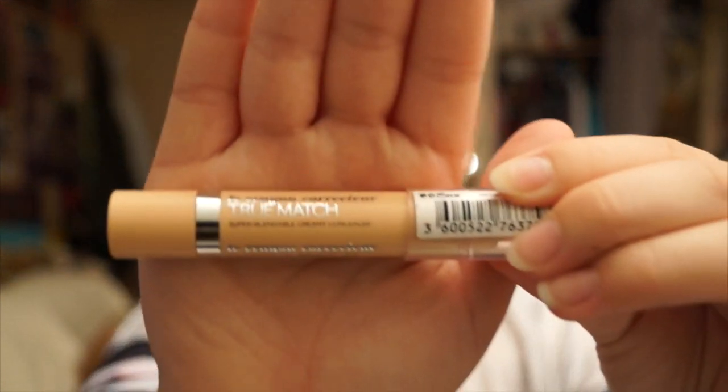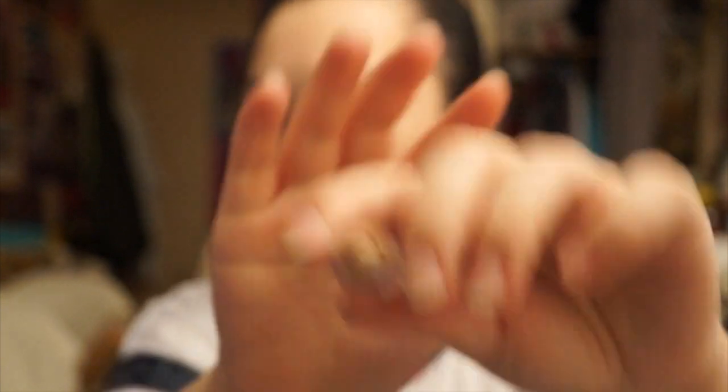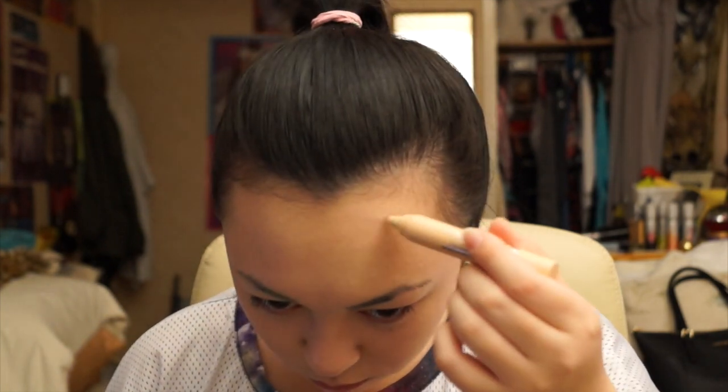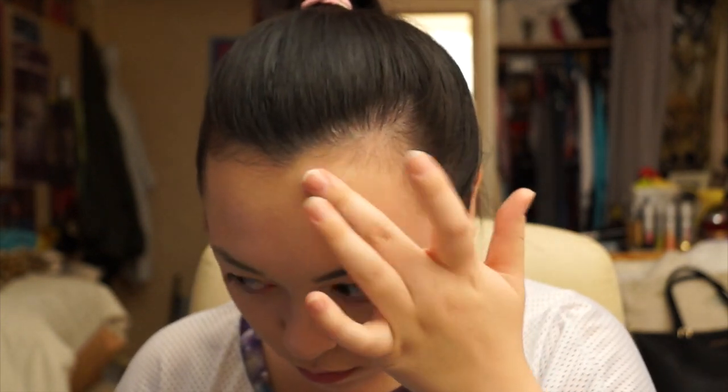Once we've finished doing the face, we're going to go in using L'Oreal's True Match Concealer in 10 Ivory. I'll just be applying this on the blemishes that I have — I have a couple of spots here and there — and I'm just blending it out with my fingers because I think it gives better coverage than using a brush.